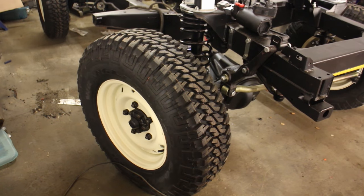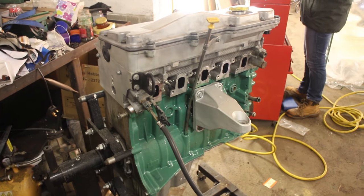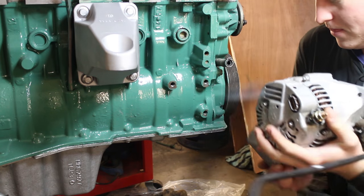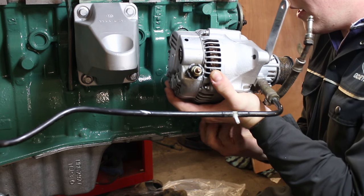Let us know what you think to the wheel and tyre combo we've chosen — I'm personally very happy with it. In every build there are milestone moments: reaching rolling chassis stage, completing the bodywork. Today we're putting our engine back where it belongs — yes, we're dropping it back into the chassis.